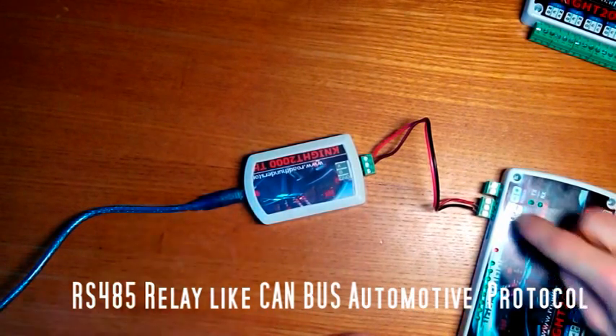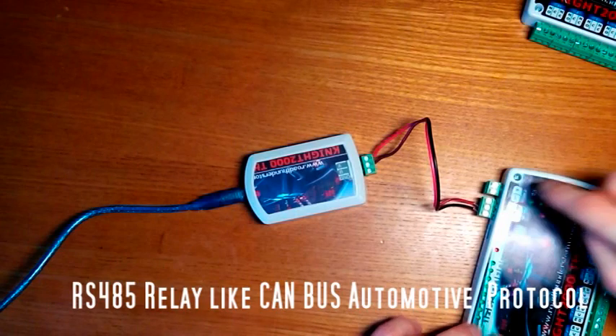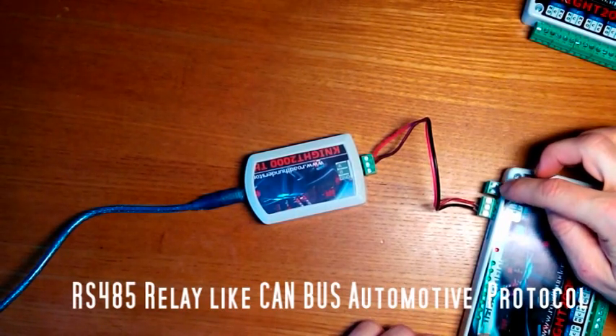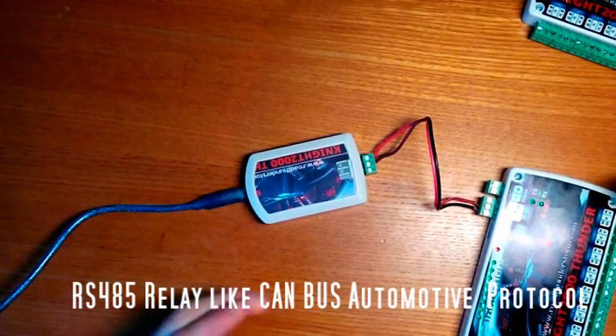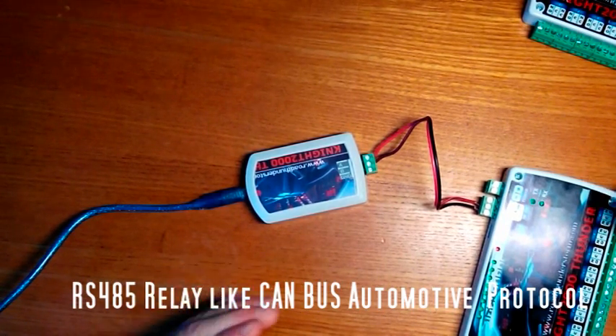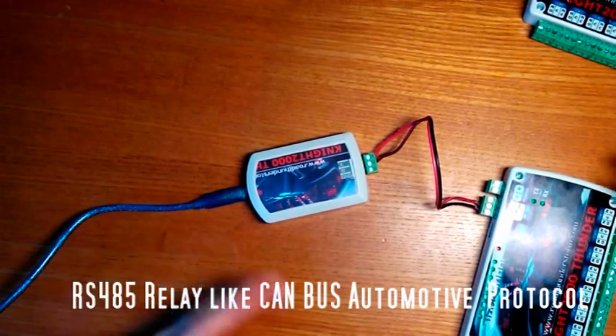The second connector on the relay module is for the power supply, to be connected to the car battery with a 5A fuse.